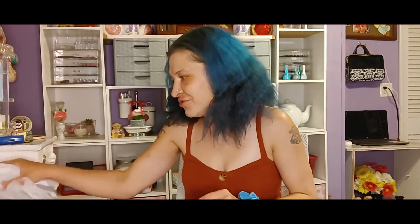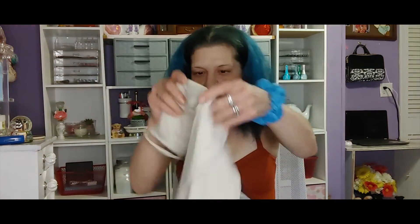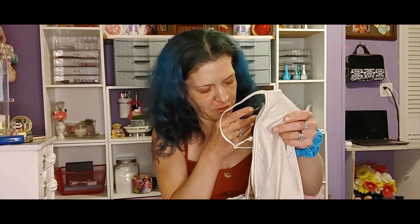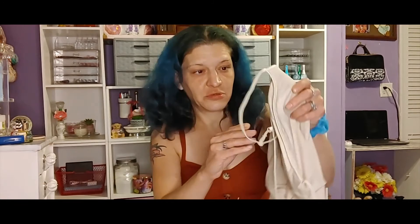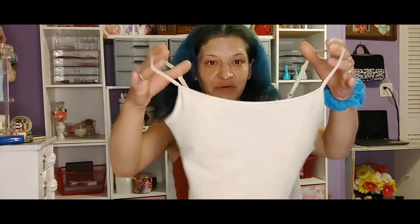The next thing I'm going to show you is another outfit. Here I have a top, and this was on sale for five dollars and ninety-six cents — there's the price tag.